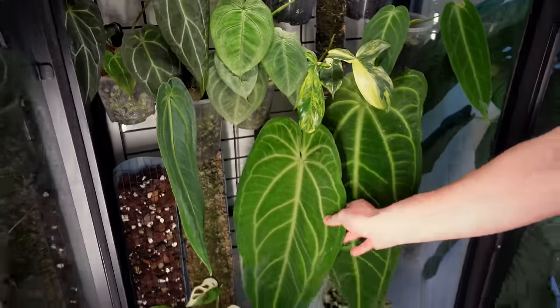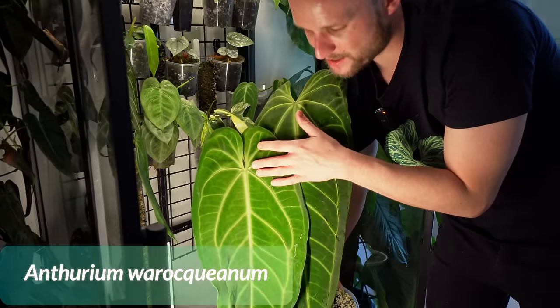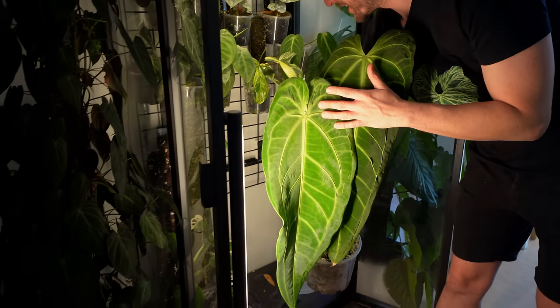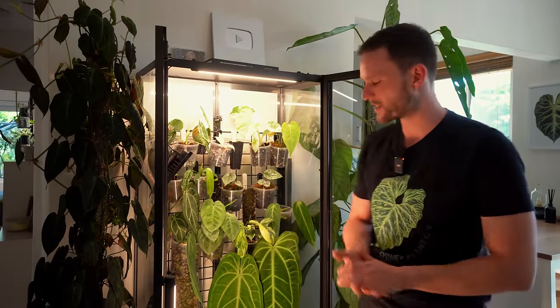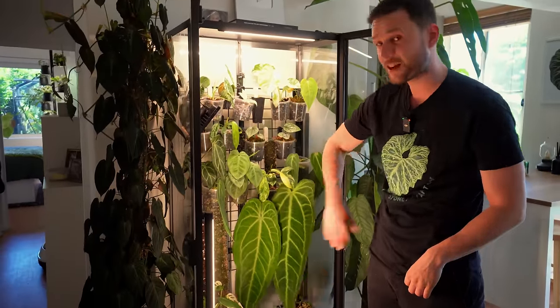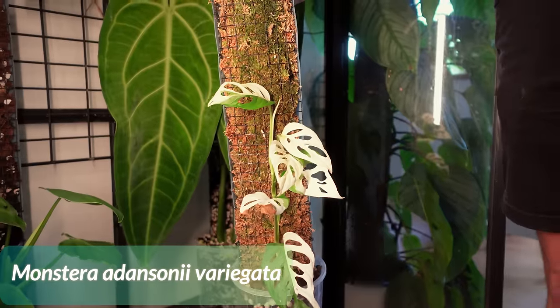Down here is the Queen herself. This is the new leaf she has grown — really, really beautiful. She's definitely recovered from the big chop. In case you haven't seen that video, I chopped it into about five bits; there's some propagation still here, and the big mother cutting really only had two leaves left by the time I was done. Pretty happy it recovered so quickly and went back to growing nice large leaves. She's definitely outgrown this cabinet, so maybe it's time to move into the greenhouse.